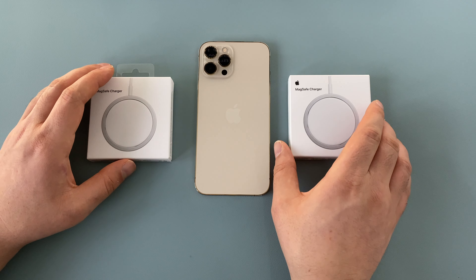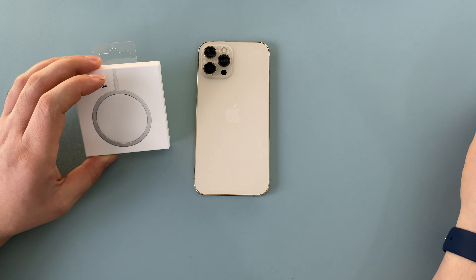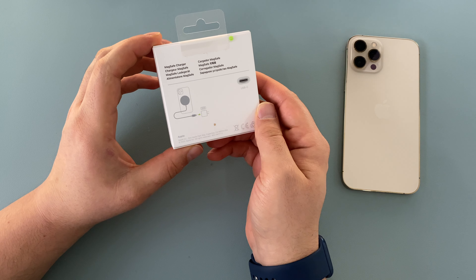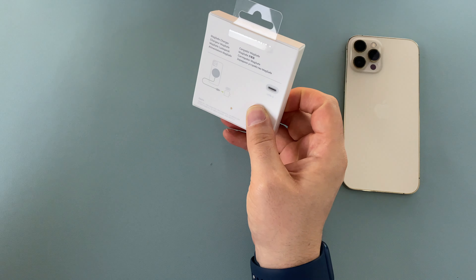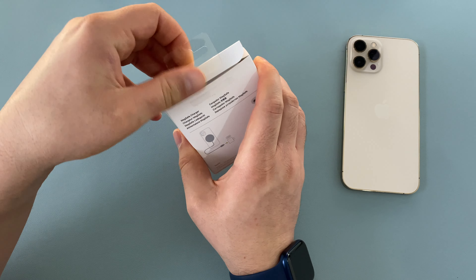Enough said, let's get into the unboxing. This one's already missing the tab — I've taken a look at it already, sorry I've cheated a little bit. So we've got the MagSafe charger box with the Apple logo, and on the back there's a bit of information. It offers wireless charging speeds of up to 15 watts, which is great.